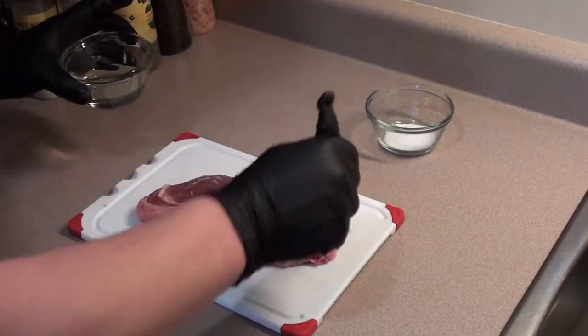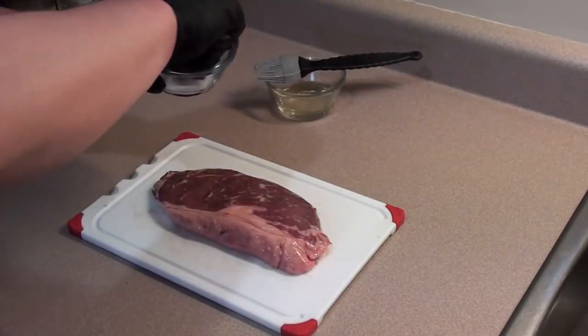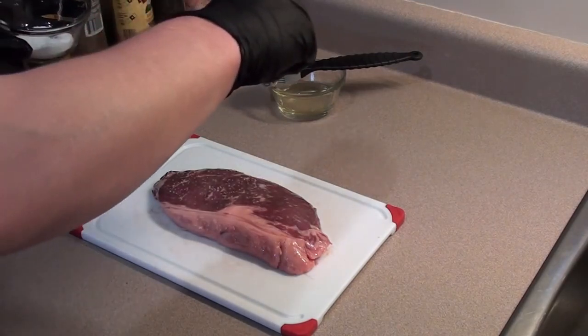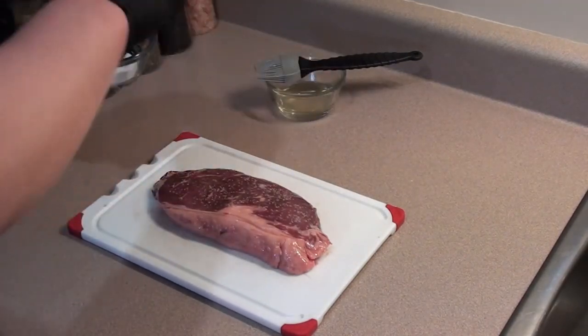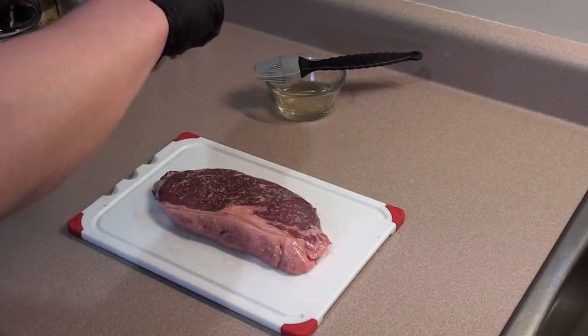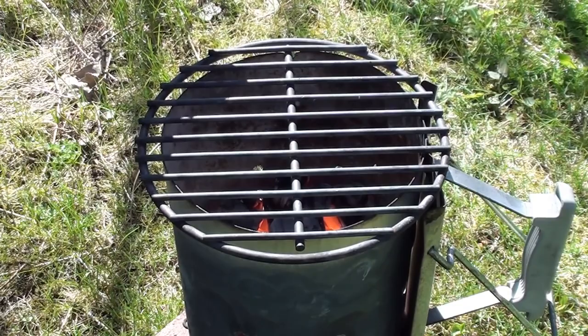Flip it over and get the other side. Then a nice sprinkling of kosher salt. We don't want to use pepper or any steak spices because at the temperature we're cooking at they will burn and taste like crap. So just a little bit of salt on both sides. Let's get the steak on.